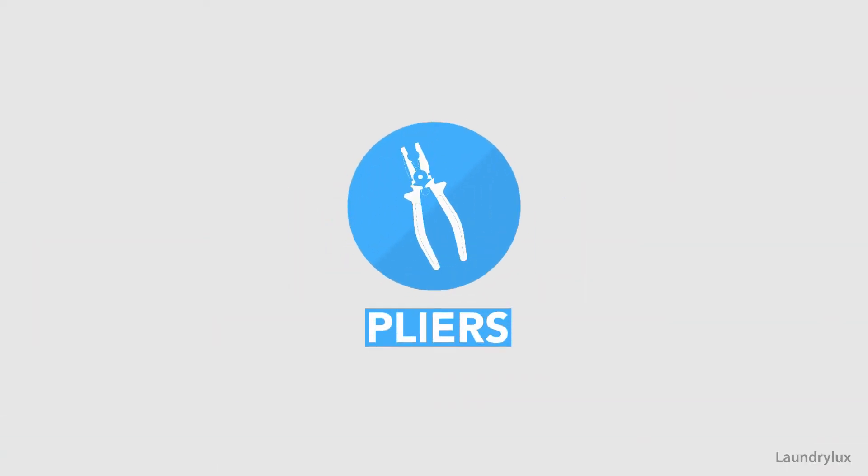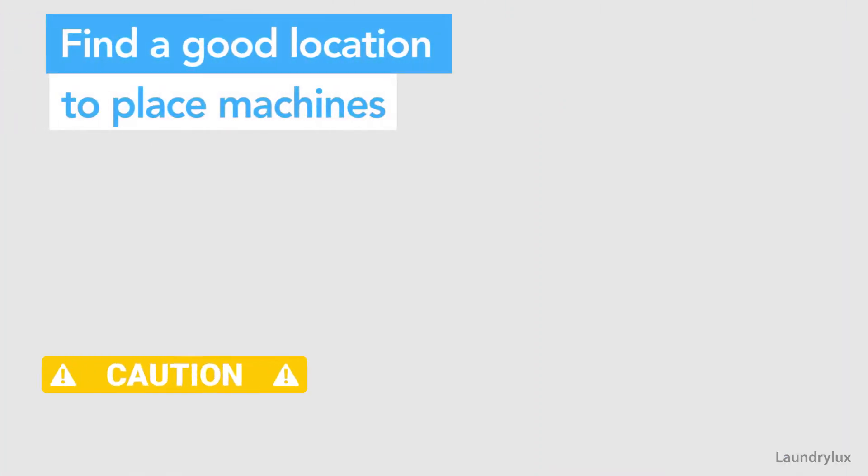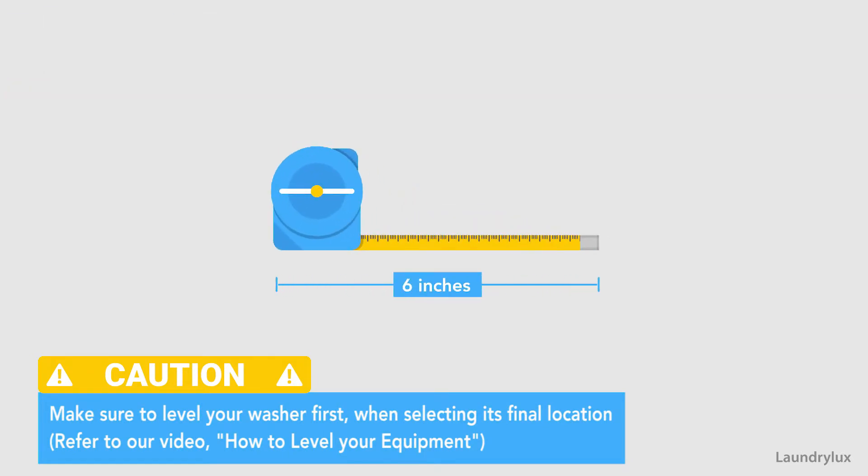First, you need to choose the right spot in your laundry area for your washer and dryer installation. Aim for approximately 6 inches of clearance between the equipment and the wall.